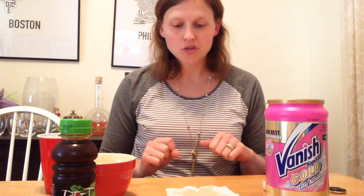Hi, my name is Sarah. I did a Vanish Gold review just the other day where I put some beetroot juice onto white cloth and then right away put the stain remover on and washed it off.